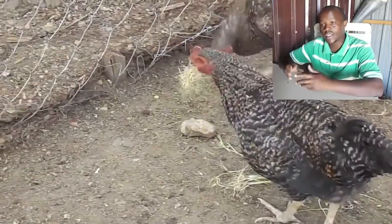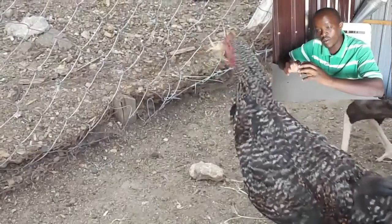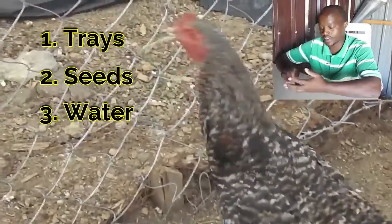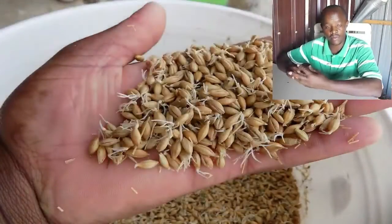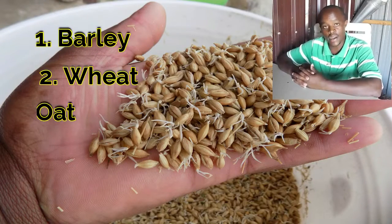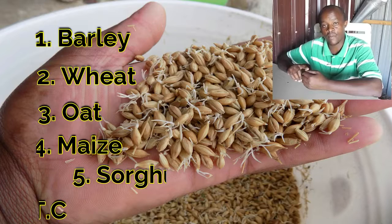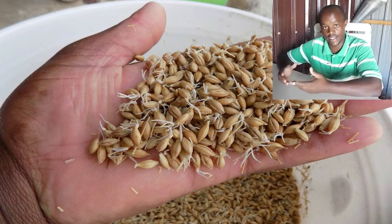Since the cost of feed is too high, I have my own way on how to supplement what I have already. Now what you require is only seed and water. The following are some of the seeds that you can use: barley, wheat, oat, maize, sorghum, and many other cereals.